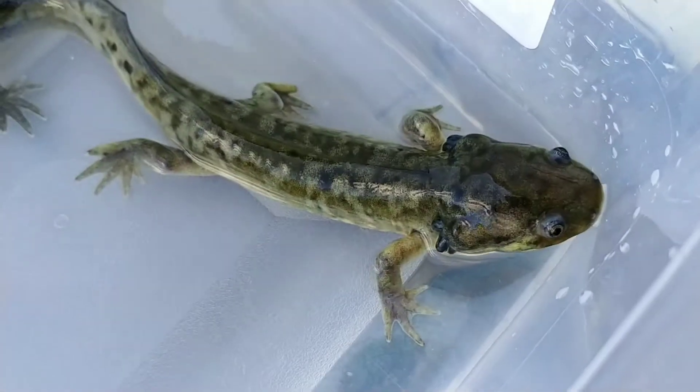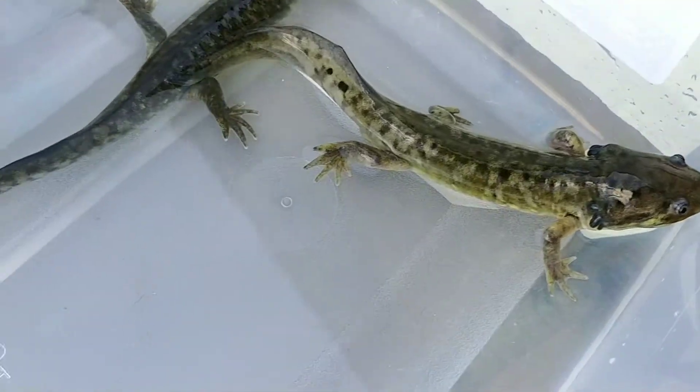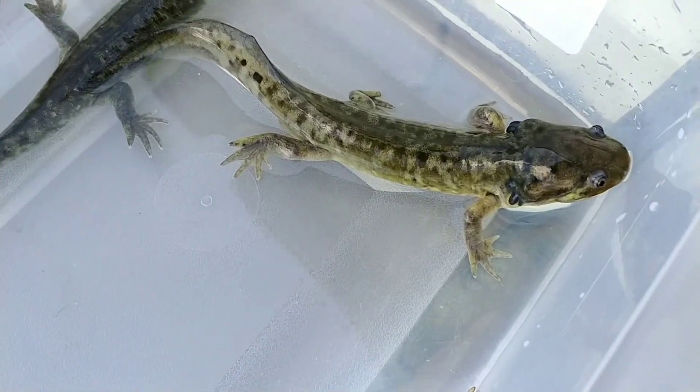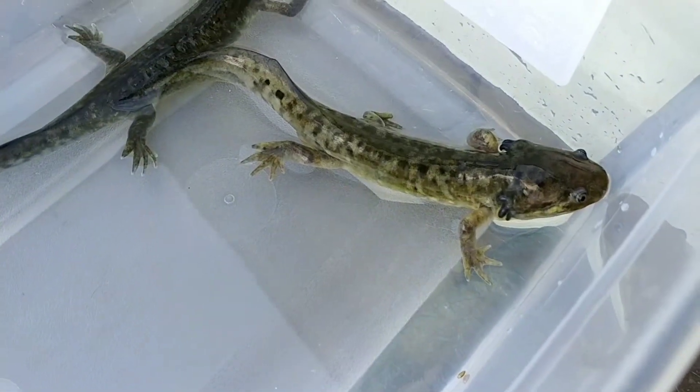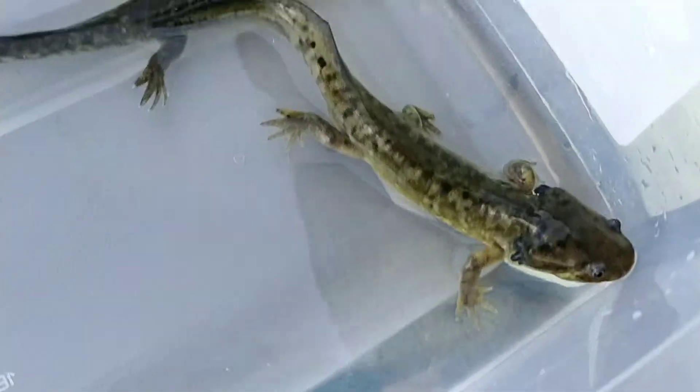You can see the gill structure that used to be there is actually disappearing, and the colors are starting to come in. When they're in the water dog stage, they're just a straight grayish brownish color. But you can see the yellows are starting to come in and the patterning is starting to come in — the more camo patterning.